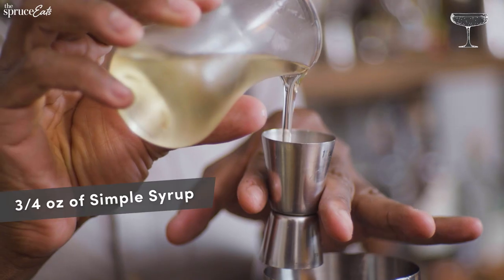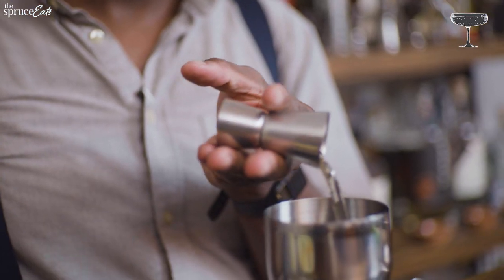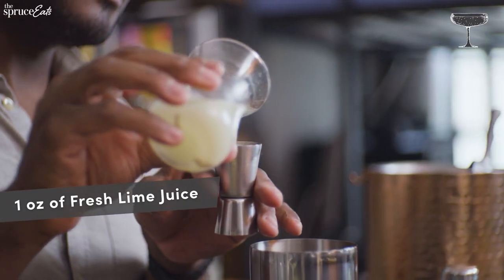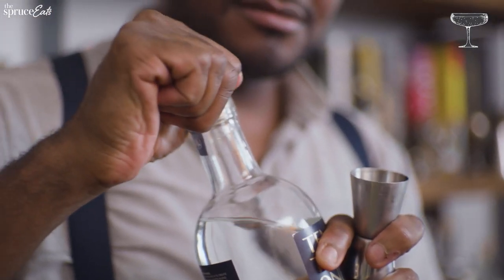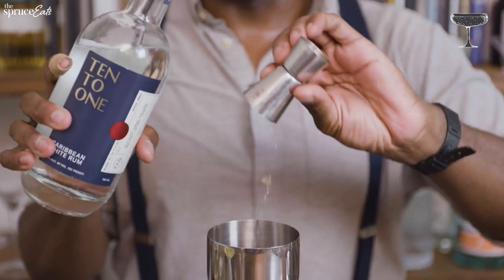We're going to make a daiquiri with three easy ingredients, and the trick is to find balance between all three. Start with three-quarters of an ounce of simple syrup and pour that into the shaker. Then add one full ounce of fresh lime juice — squeezed yourself. You always want to put less simple syrup than lime juice because rum has sweetness to it and you want to counteract that. Then two full ounces of light rum.